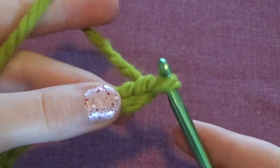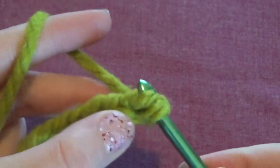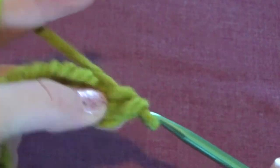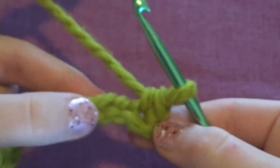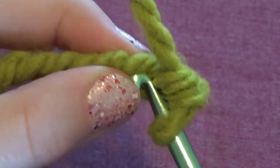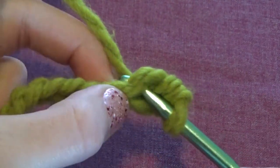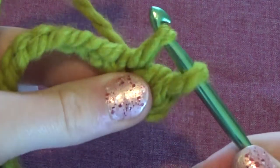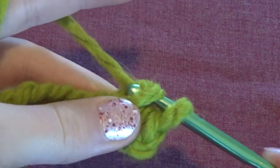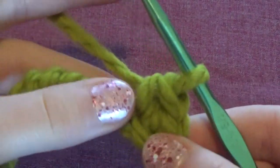Next we're going to do the next stitch. You're going to go into the stitch behind the one you just did, pull a loop of yarn through, then loop the yarn over your hook again and pull it through. Your hook will easily be able to go through the stitch — you shouldn't have to push too hard. You might have to if you made it a little tight, but then you just grab the yarn on the other side so you have two loops on your hook, then grab the yarn again and pull it through both loops.